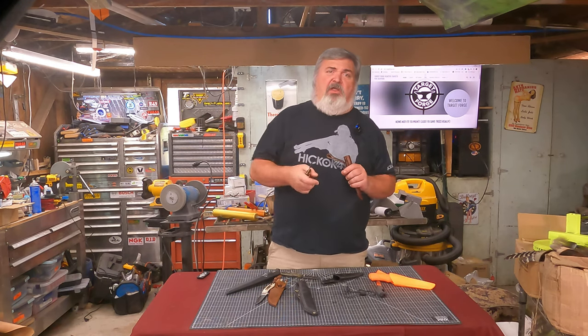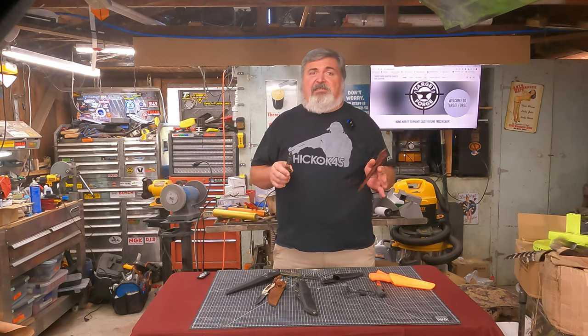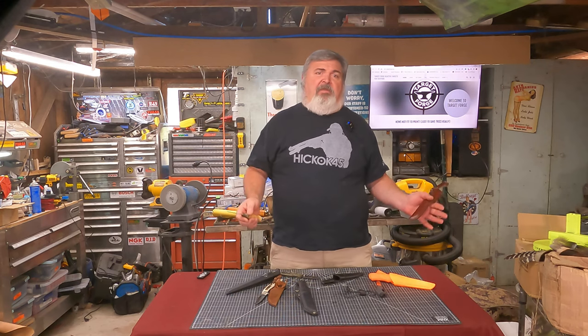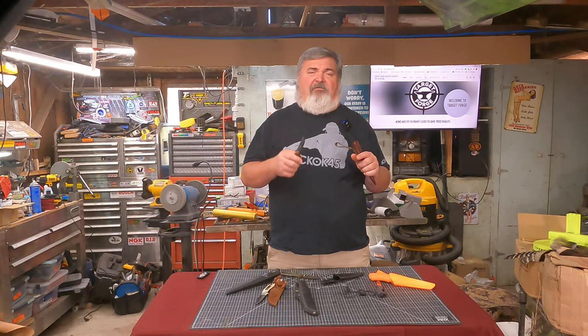Let me know in the comments below if you'd like to see more content like this, a tour of my air gun range bag, or other outdoor topics. Thanks for watching everyone. Be a light in the darkness. Have an awesome week.